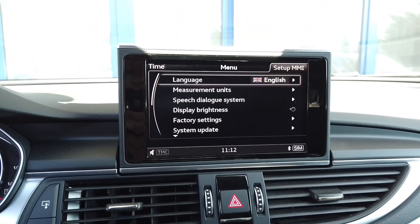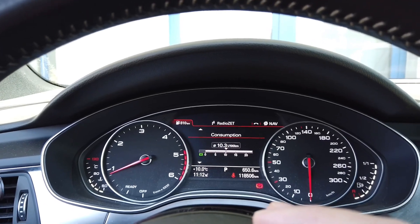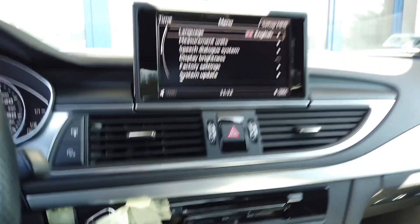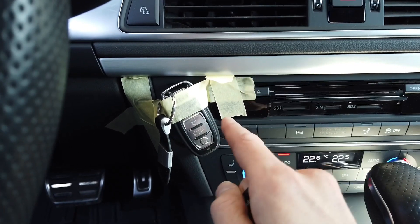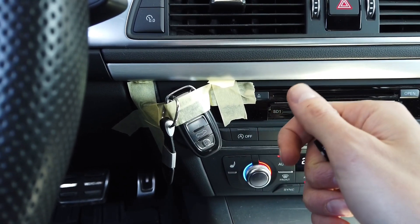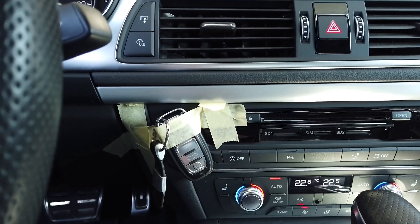All options over here are available. Before we start, let me tell you that I have the engine running just to be sure that the battery will not go flat. I'm not sure how long this update is going to take, but also I have the keyless key taped to the receiver because I want the key to stay in the vehicle at all times. In cars with a keyless system, if you leave the car while the ignition is on, it can turn off the ignition during the update, so this is just a safety precaution.